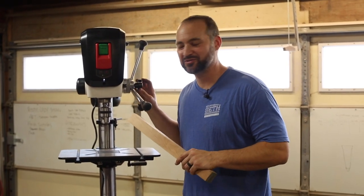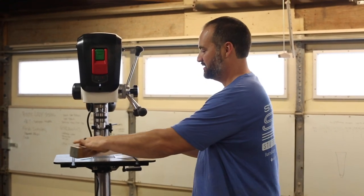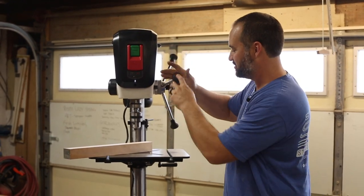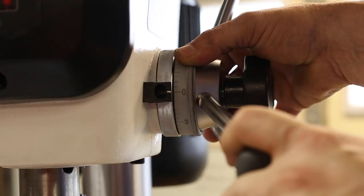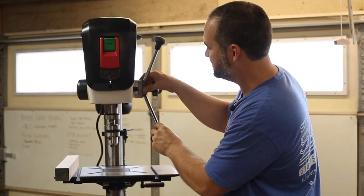Setting the depth on the drill press is also really easy to do and I'll show you how with this block of wood. Let's say you take this piece of wood and put it in here. You're going to bring this down so the drill bit just touches the face of the wood, then set this dial to zero, move your work piece out of the way, and then go down to the distance you want.